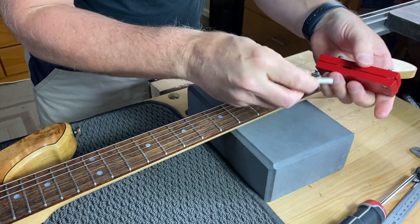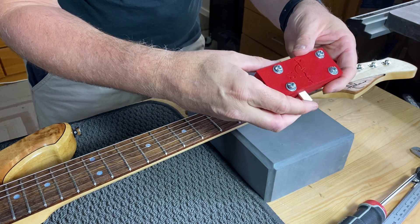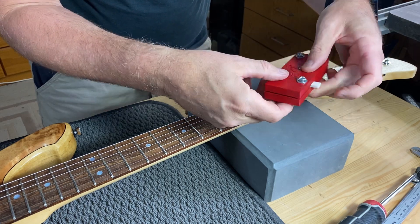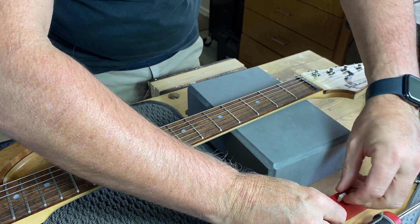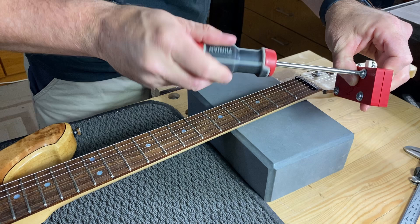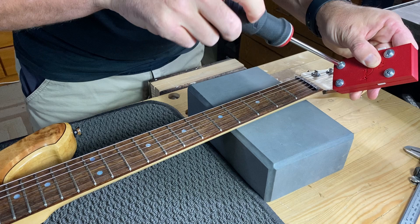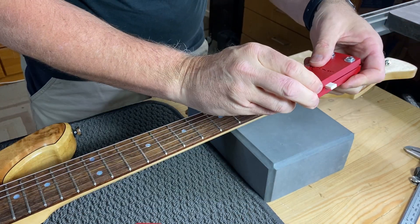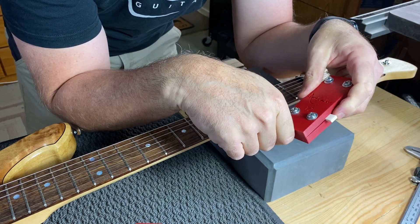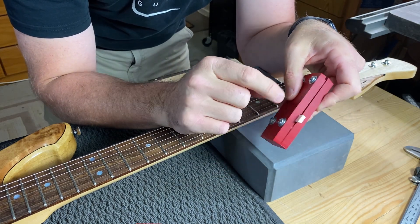We can put the nut through this gap in the middle and if I put it flush with the space on this side, I now know that I can cut this part of the nut off and just leave a mil or two proud. If I was going to cut the nut to 42 millimeters I could cut or sand right up to that line there.